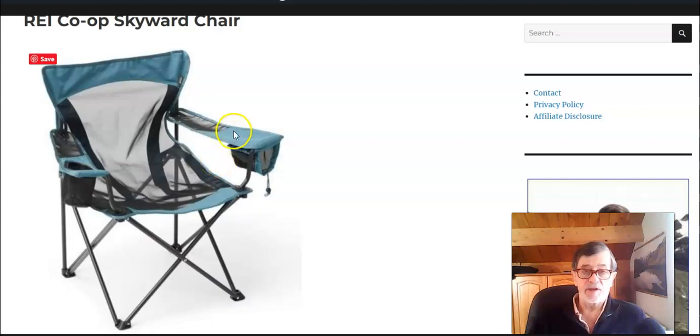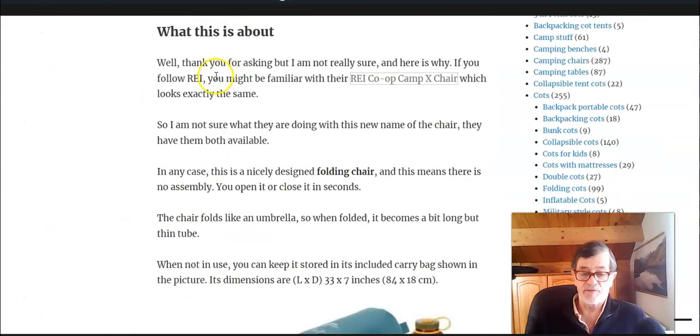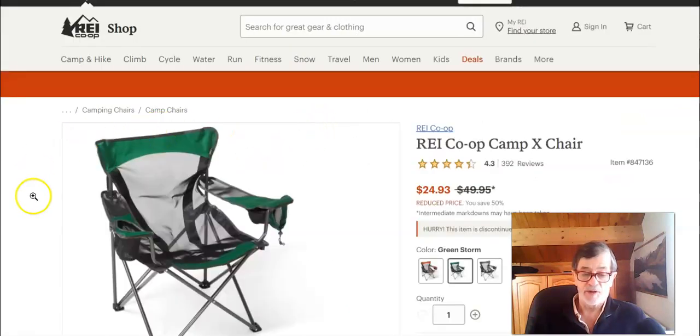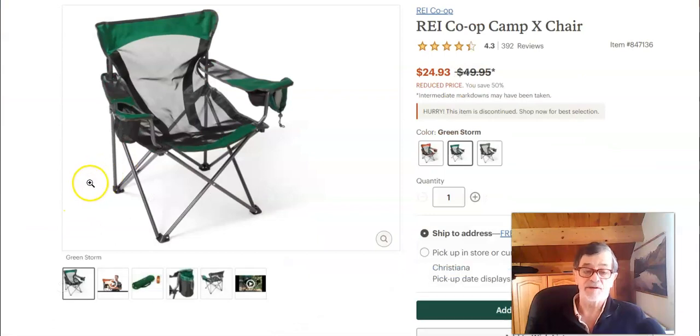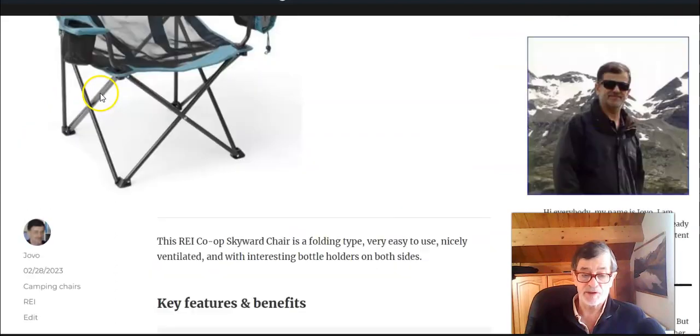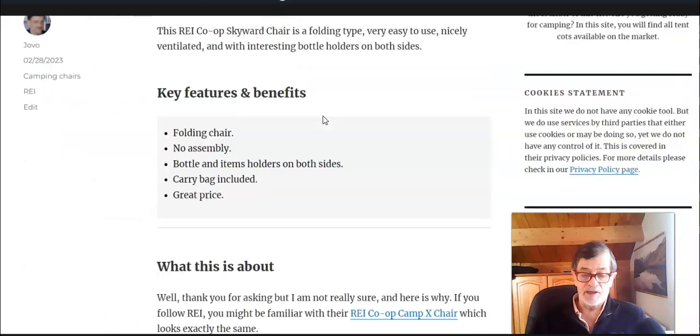This is a bit puzzling chair for me, and the reason is that they actually have another chair under the name REI Co-op Camp X Chair — and you realize it's completely exactly the same, just different colors. They offer it with a reduced price, and I have no idea why they launched this chair again under the name Skyward Chair.